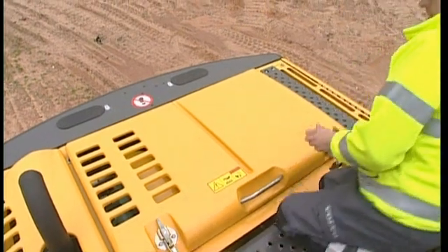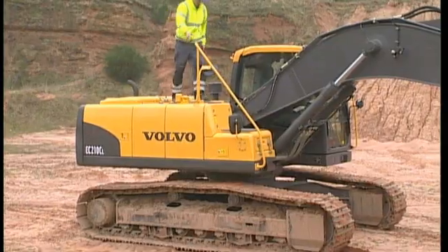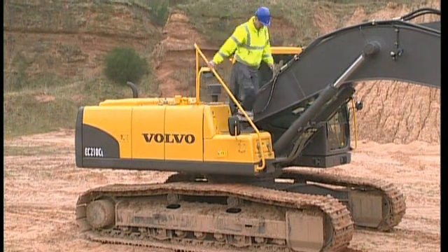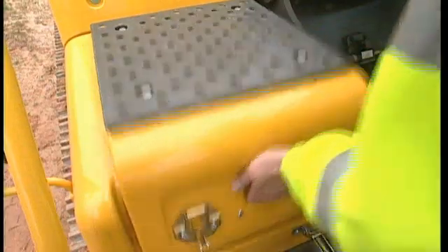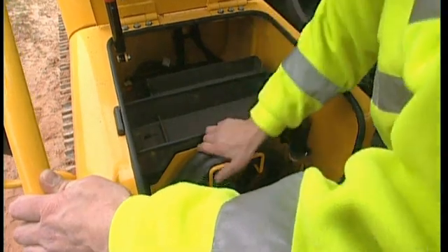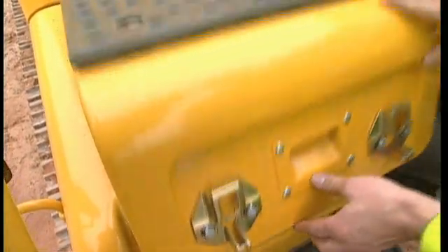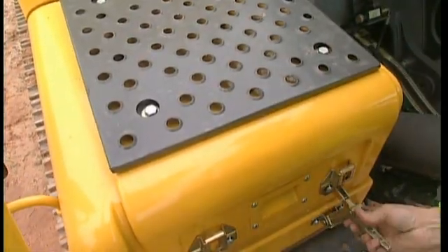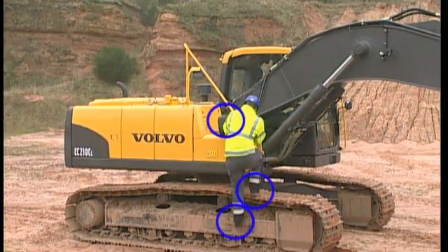Close the hood and lock it with both latches, and go down the same way as you came up. It is a good idea to have a look in the battery compartment. Check to see that the batteries are covered, because there is also space here for tools and the fuel filling pump. The fuel filling pump is an option and the cap on the hose should be tight. Always use the handrail and the anti-slip steps when climbing down.